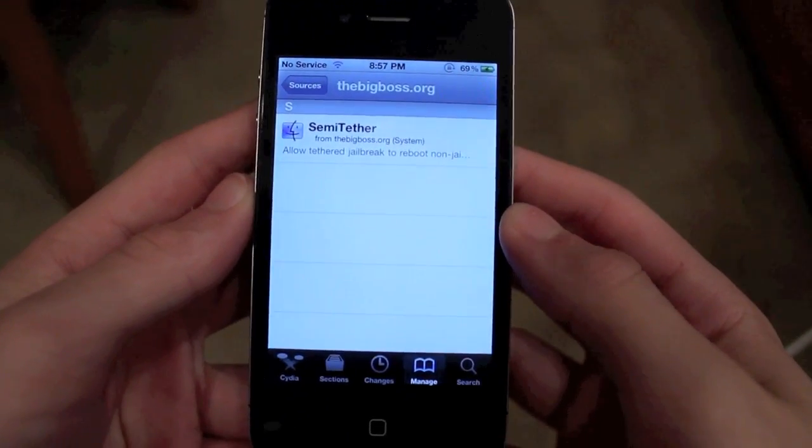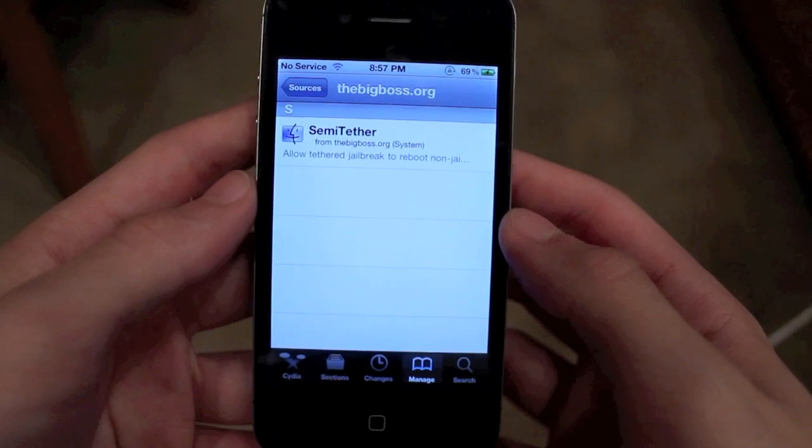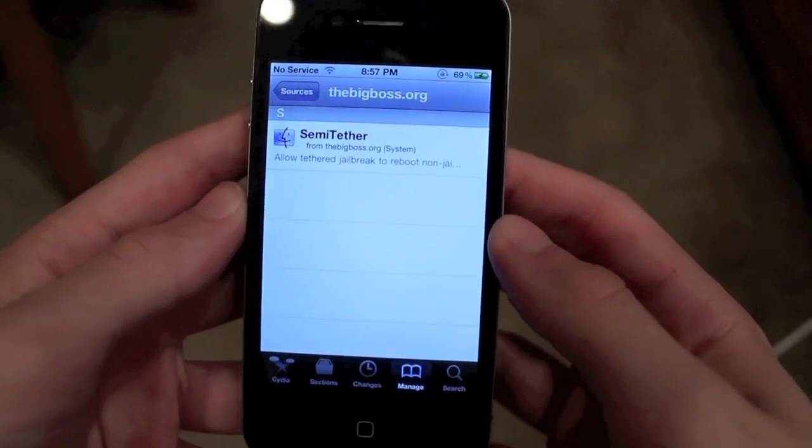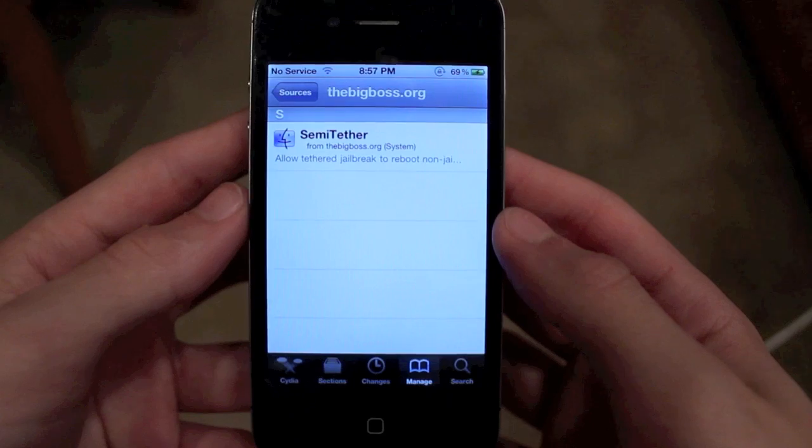Hey, what's up guys? Adam here with some pretty awesome news. BigBoss just released something called Semi-Tether, and basically Semi-Tether allows your iOS device on a tethered jailbreak to reboot, which pretty much makes this an untethered jailbreak.